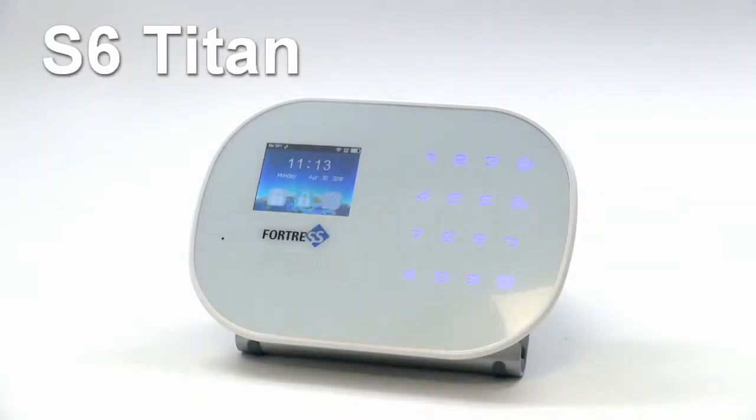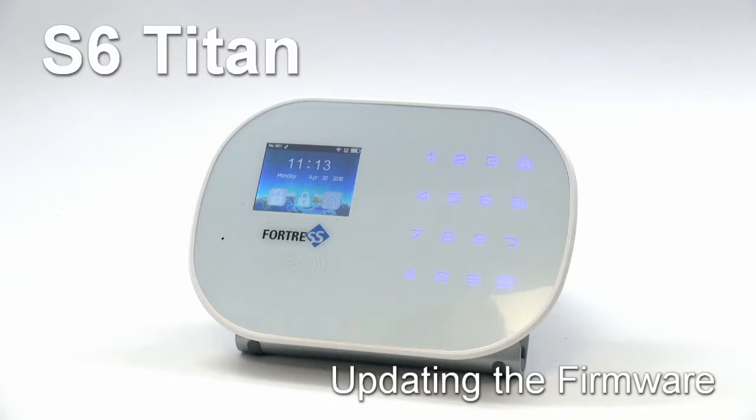Welcome to Fortress Security Store. This video tutorial will walk through the process of updating the firmware of your S6 Titan panel.